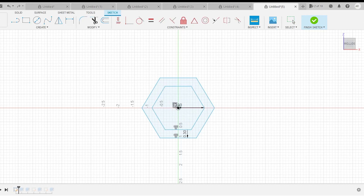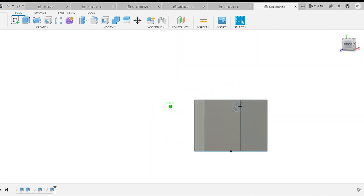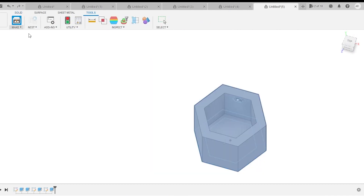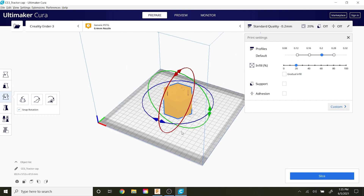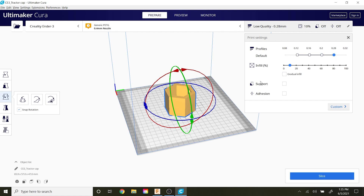It actually turned out working in the end, no big deal. After you get the design how you want it, from Fusion you just export it as an STL. Then I use Cura to slice it and send it to the 3D printer. Cura brings the file in, shows you the model, you position it, and set your settings for your printer and filament. It didn't need to be super detailed — I wanted to print quicker.